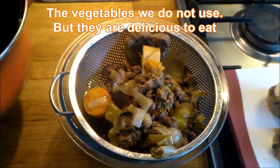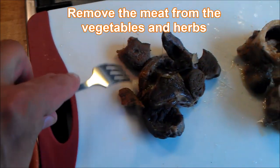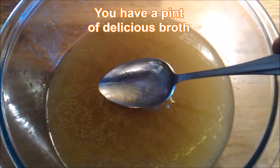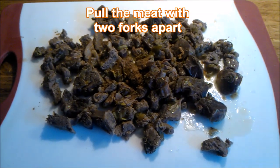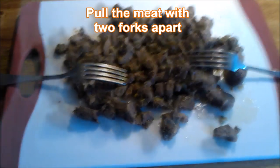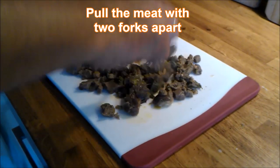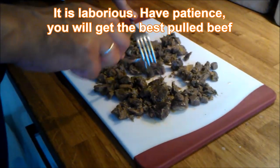The vegetables we do not use, but taste them. Remove the meat from the vegetables. And there it is — your bouillon. Pull the meat apart with two forks. It's real pulled beef. It's hard work, but the result will be delicious.